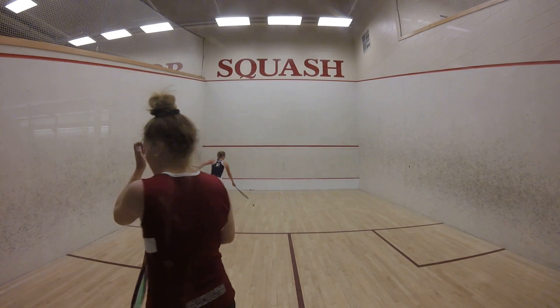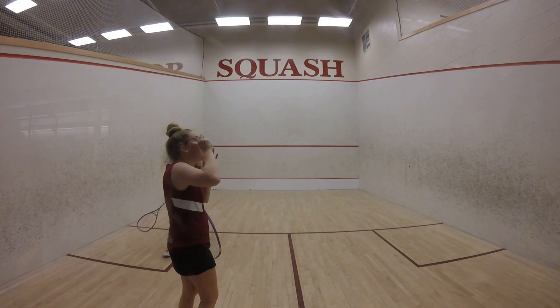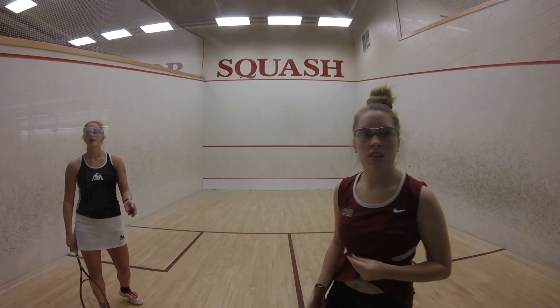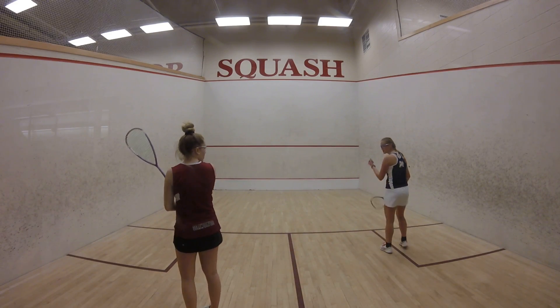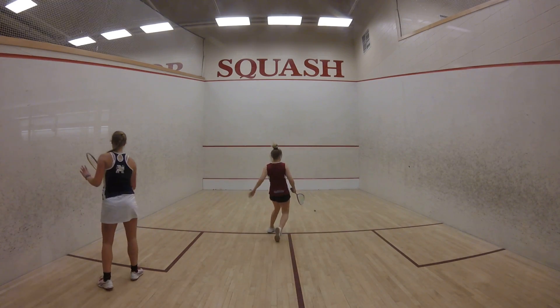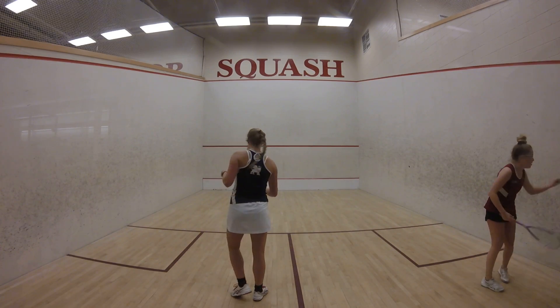Come on, bear. Come on, bear. Come on, bear. There we go, bear. Freedom, bear. Coral, hand up.